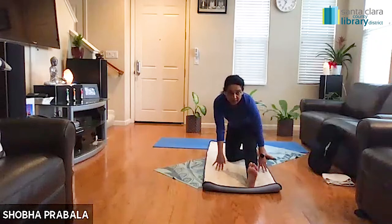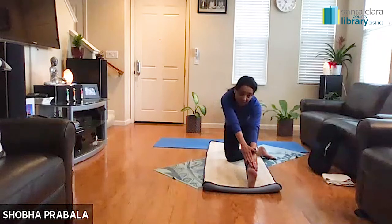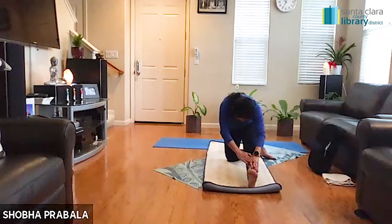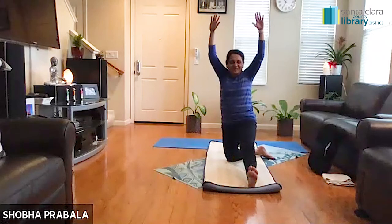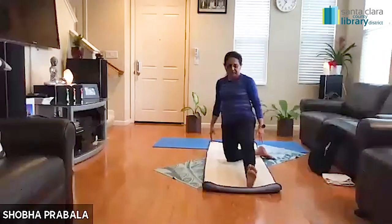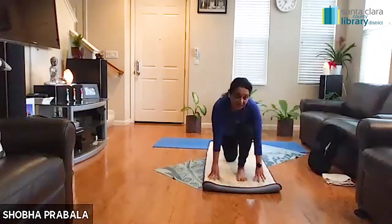Flex your feet, turn your toes towards your foot — you can stay here. Option to walk your hands and hold on to your toes — you'll feel a little bit more. Option to open your elbows, bringing your forehead towards your left knee. So we have almost four variations of this one — pick the one that works best for you today. Slowly pull the belly button towards you, inhale, take your hands all the way up, then bring your hands down. Let's bring the left knee back in position and take your right leg also back in position.